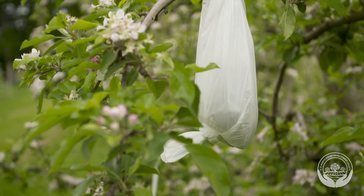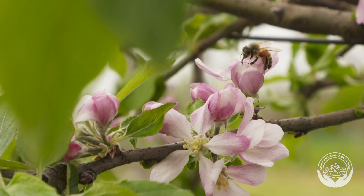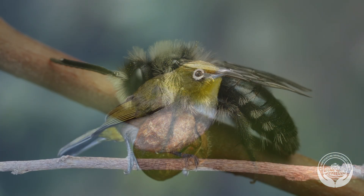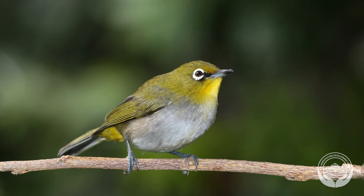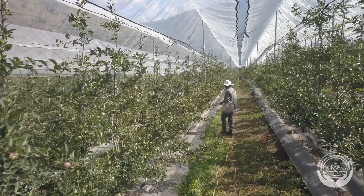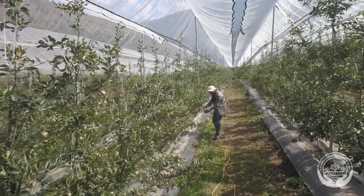Orchards need both for good pollination. Pollinators are bees, flies, insects and birds that carry pollen between the flowers. Pollinizers are the varieties of apple trees that provide this pollen.